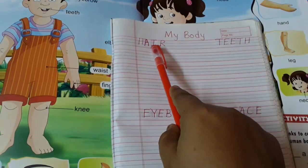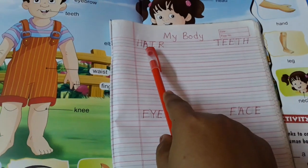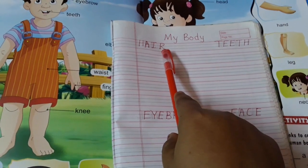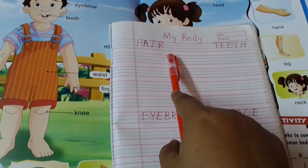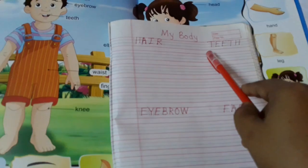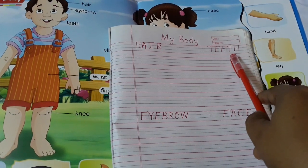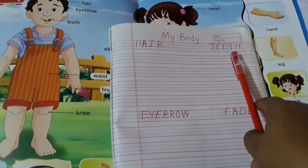H-A-I-R, hair. H-A-I-R, hair. Parents, please you have to write down in their copy like this. T-E-E-T-H, teeth. T-E-E-T-H, teeth.